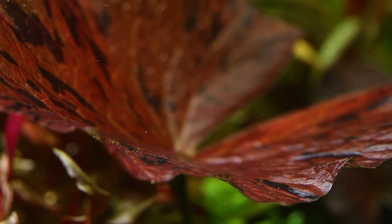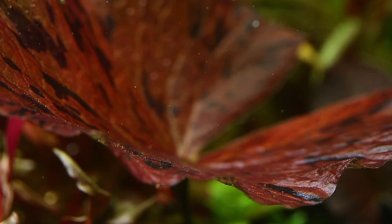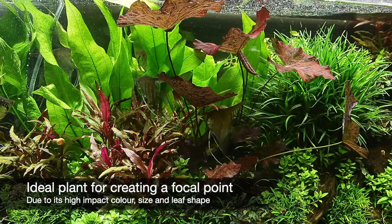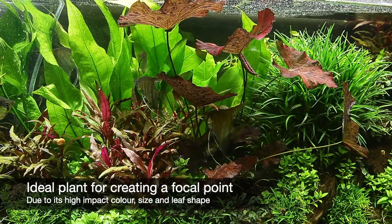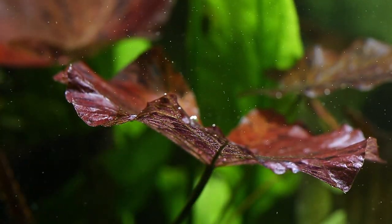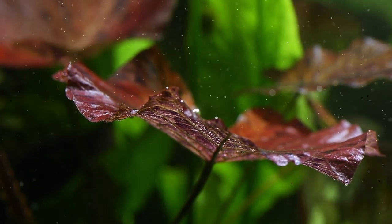Nymphia lotus is a stunning feature plant best used as a solitary specimen for maximum impact. It grows at least 20cm tall, so is ideal for most aquariums as a mid-ground focal point plant due to its high impact colouration and unique leaf shape. Due to the relatively large leaves, it will shade the surrounding area, so be mindful of this with other planting nearby.